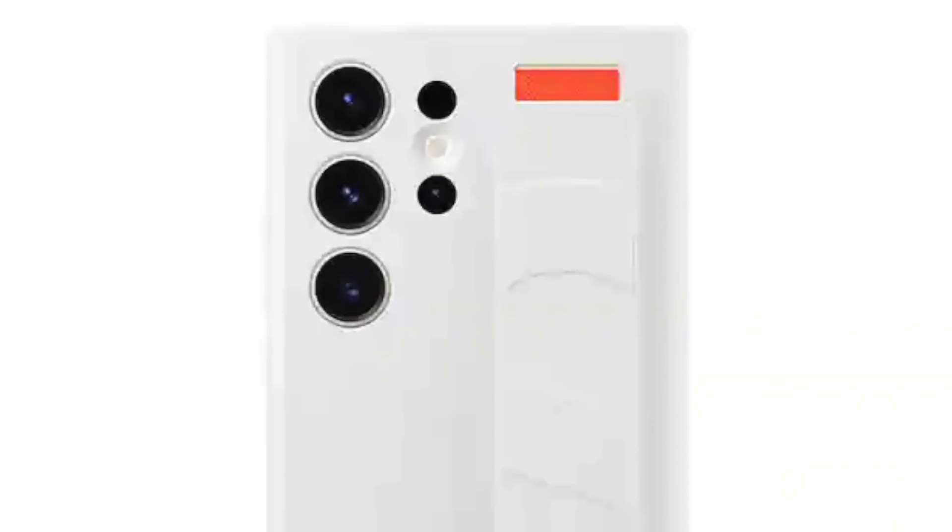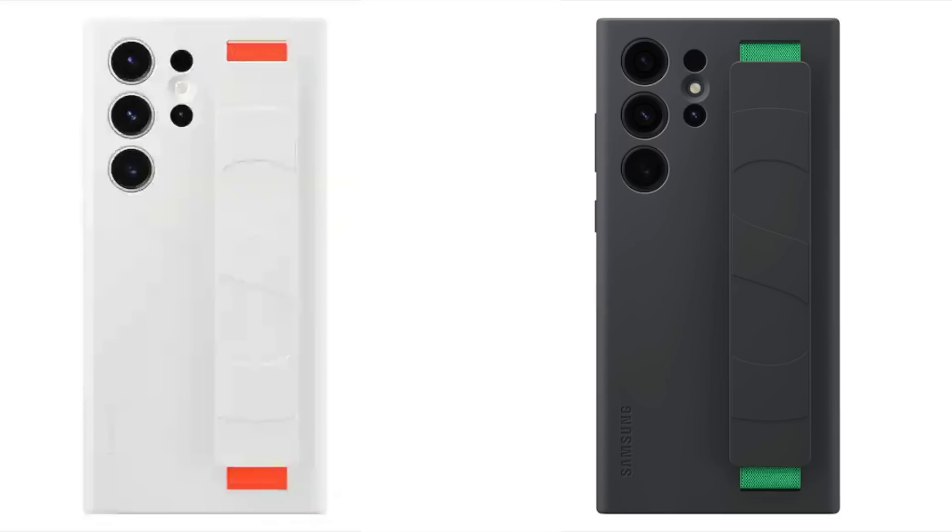Along with that, we're also getting another silicon cover case, which comes with a grip option. It will be available in white and black color options, and it will cost you a little bit more than the silicon case, which is going to be $40.